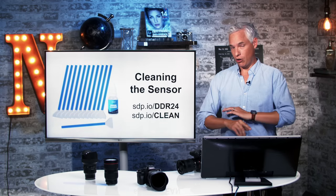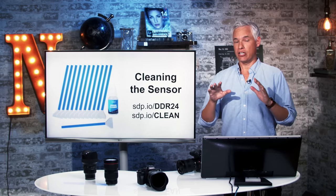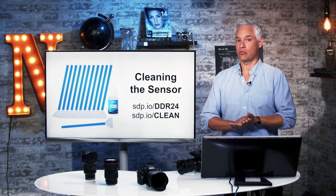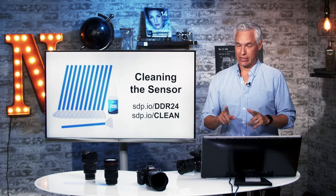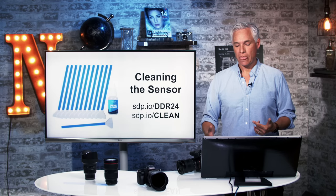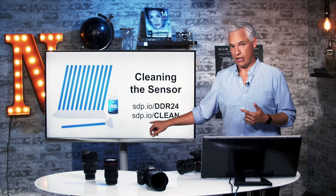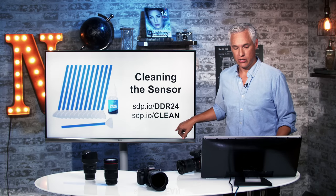My single biggest challenge with all Sony cameras is sensor dust. Like no other camera, they attract sensor dust, even when brand new — even when I've only put one lens on and never changed it. Before every important shoot with these Sony cameras, I have to clean the sensor or I'm going to waste a bunch of time in post removing dust manually. Here is the sensor cleaning setup that I use — you can purchase it at this sdp.io link. If you want a video tutorial on how to actually clean the sensor, go to sdp.io/clean.